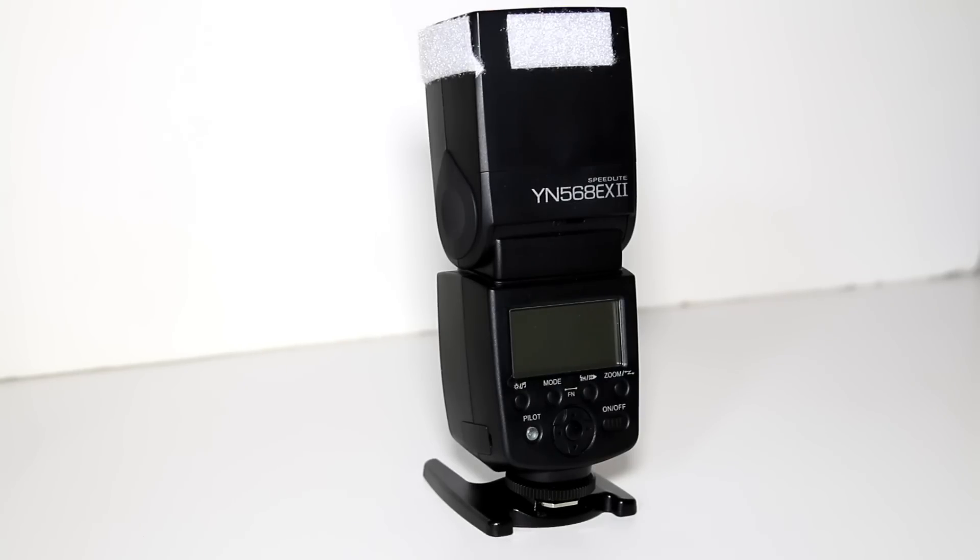Hi everyone, welcome to a quick look at my YN568EX Mark II — this is the second video I'm going to do, it's not going to go on for too long, two or three minutes. Basically I'm just letting you know how I'm getting on with the flash. I did a wedding with it and used it for hundreds of shots a few weeks ago. It was a very damp, rainy, cloudy, awful day and I used it on nearly every shot.